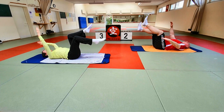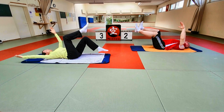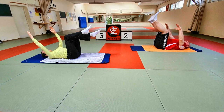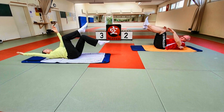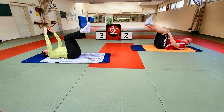Am besten atmet ihr durch leicht geöffnete Lippen aus, dann fließt der Ausatem ganz langsam. Becken schön festhalten, die Lendenwirbelsäule soll nicht runterdrücken. Das kleine Käferchen liegt noch. Noch einmal überprüfen: neutrale Position einhalten.